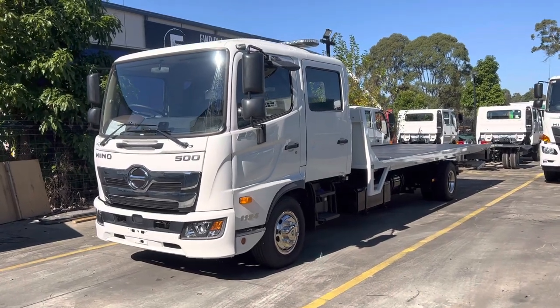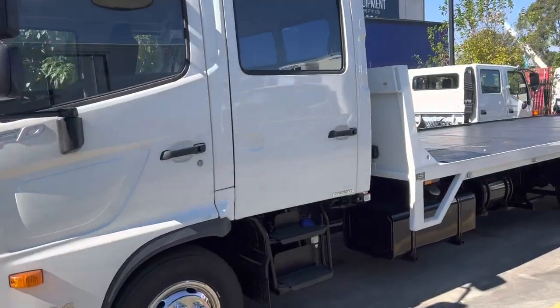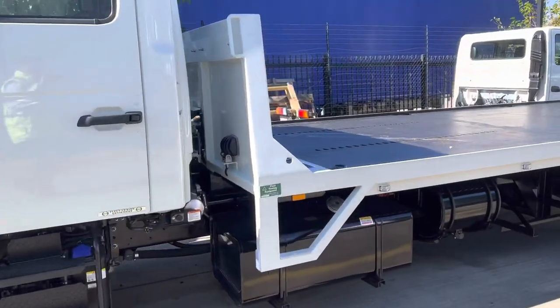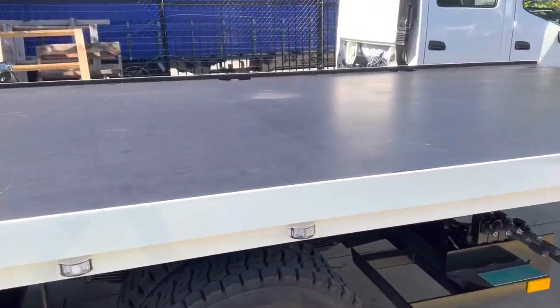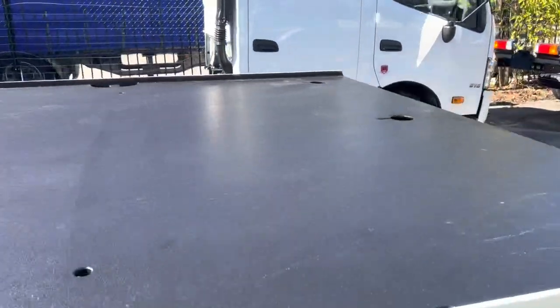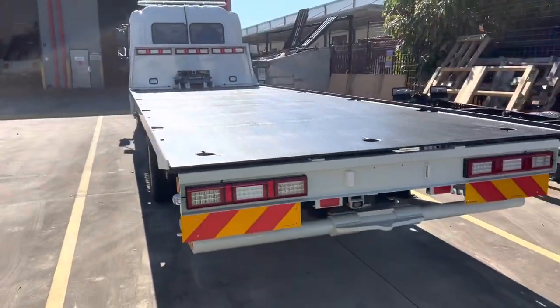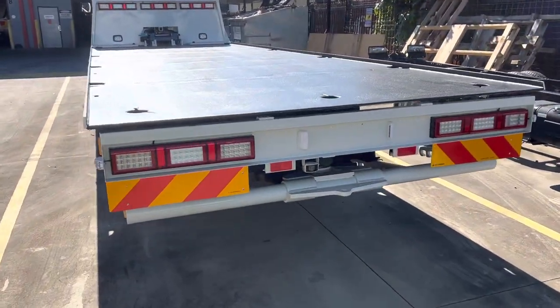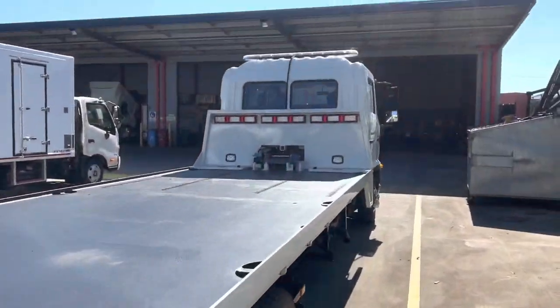Hey guys, welcome back to the channel. Today we've got our 1124 FD crew cab tilt tray with a nice kind of body on it. The company that makes this body is called Plekton Equipment, based in Sydney. It has a reverse camera fitting on the rear cradle, a winch, and a flat LED bar.